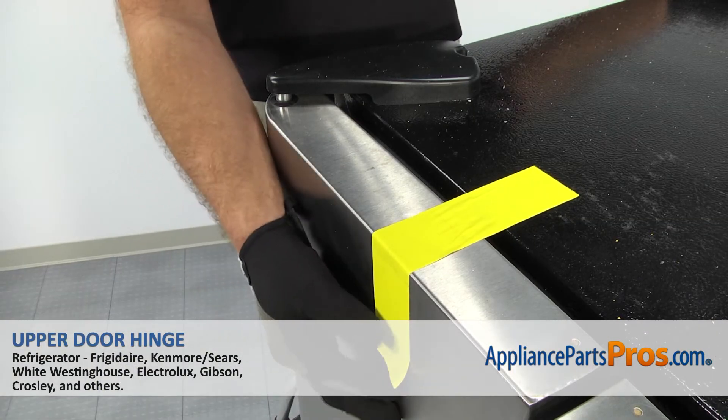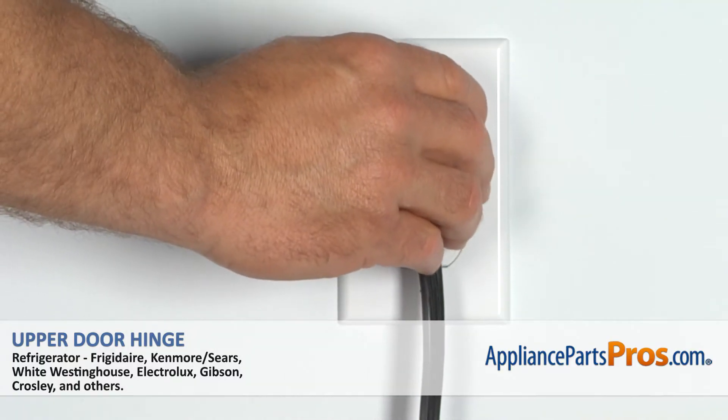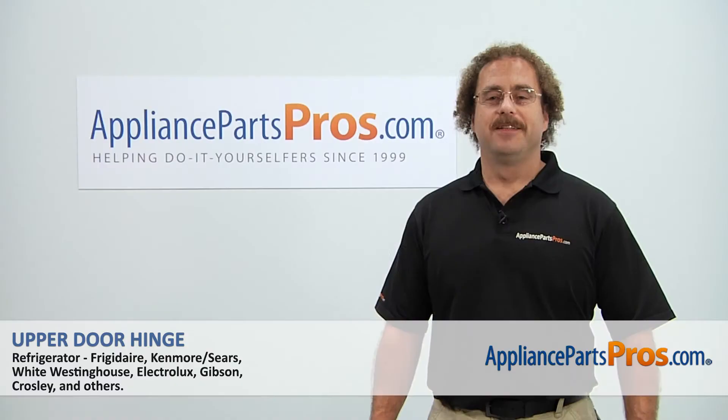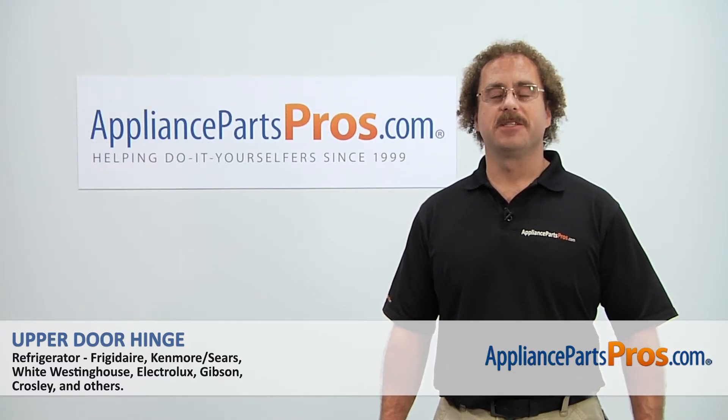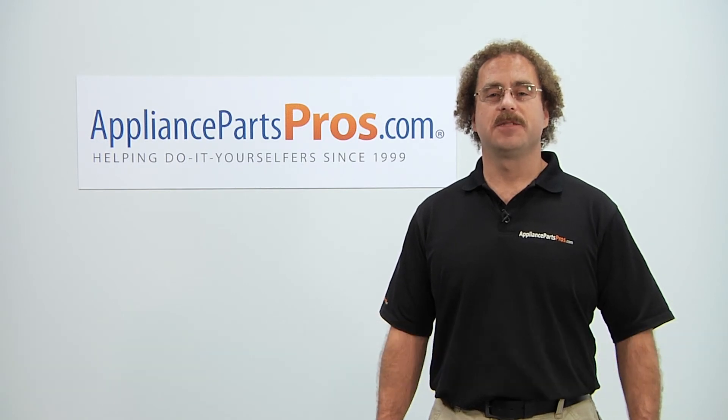Now that we have the refrigerator put back together, we can take the tape off the door, plug it in, and make sure it starts to cool. Thanks for joining us for another successful repair, brought to you by AppliancePartsPros.com. Check out our other repair videos on our site, Facebook, and YouTube.